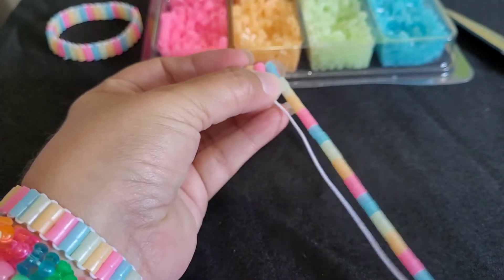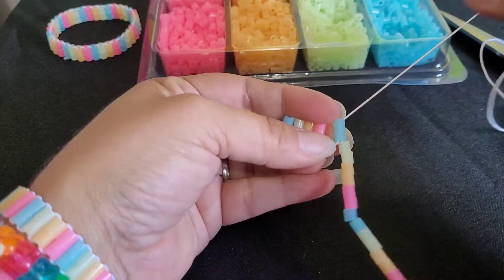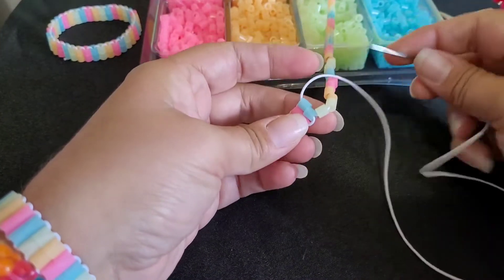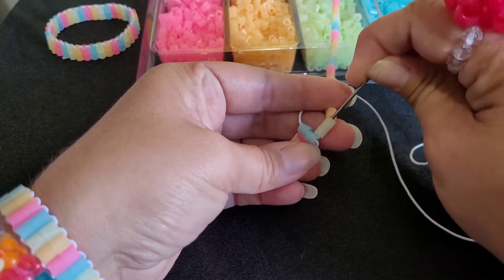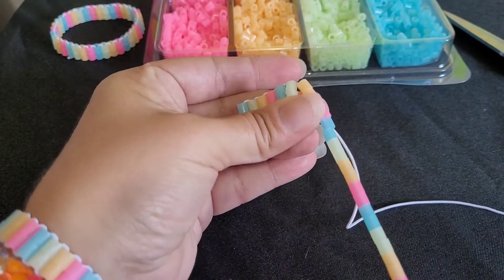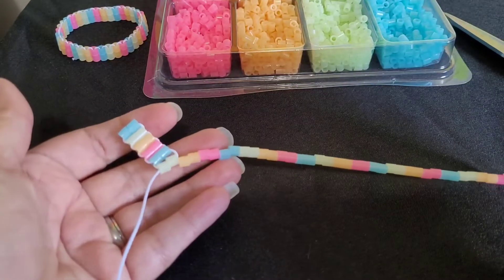Moving this back, and we're going to go up the two blue. Then we're going to go down these two yellow. And then I'll show you how to tie it off.